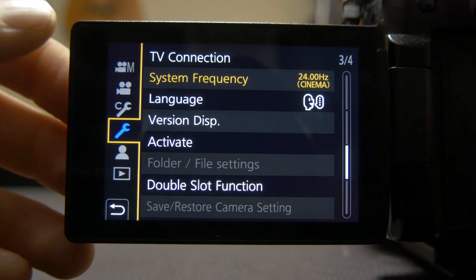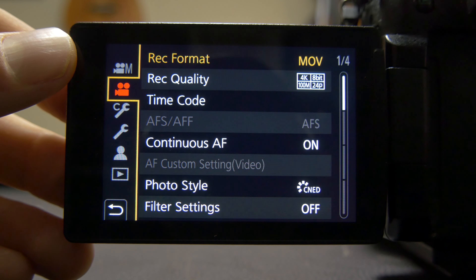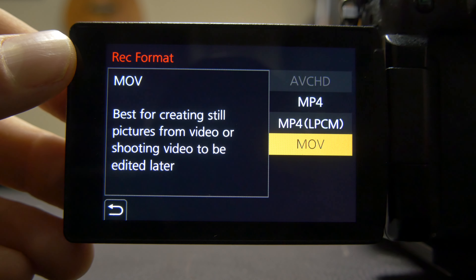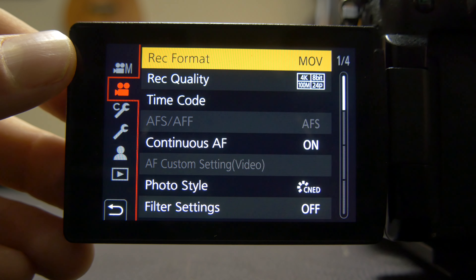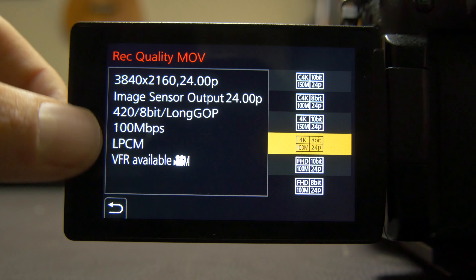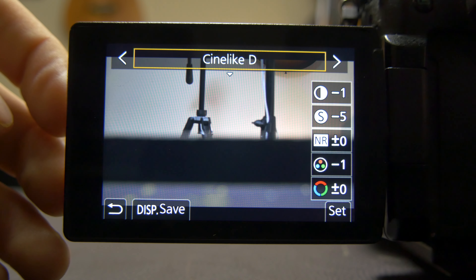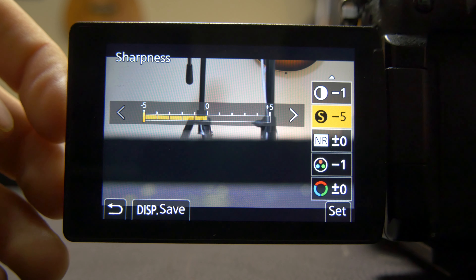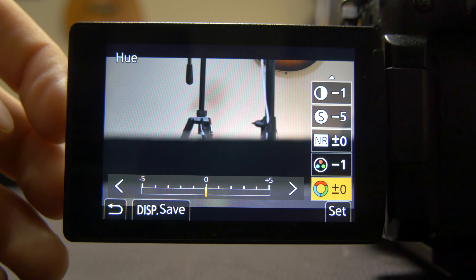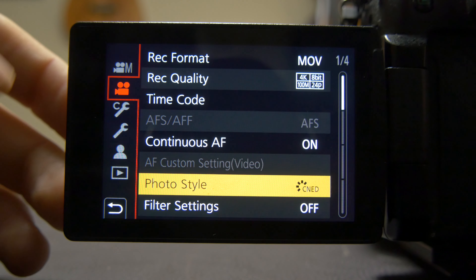Starting out, we want to set the system frequency to 24 hertz or cinema mode. Then go up to record format — I set it at MOV — and down in record quality I do 4K, 4:2:8 10-bit long GOP at 100 megabytes per second. Down to photo style: CIN-D with contrast at minus one, sharpness at minus five, noise reduction at zero, saturation at minus one, and hue at zero. That is my color profile.